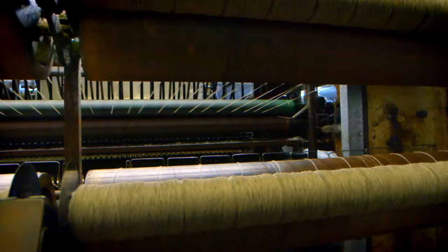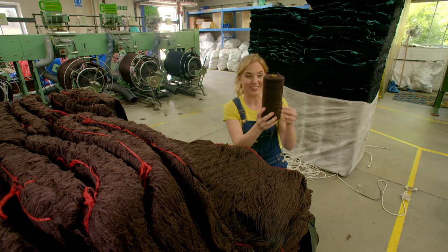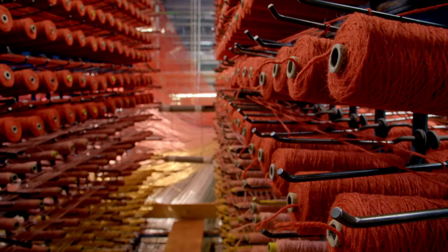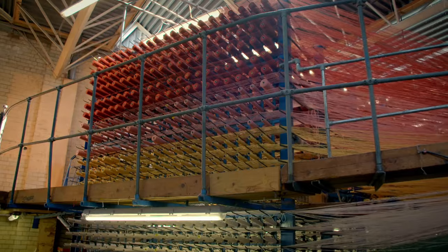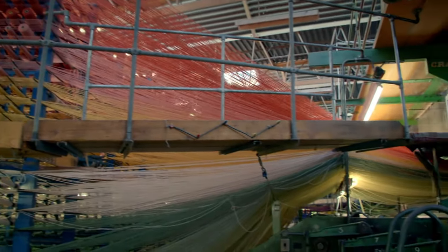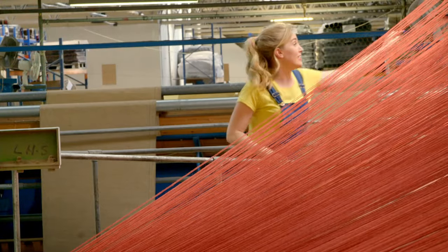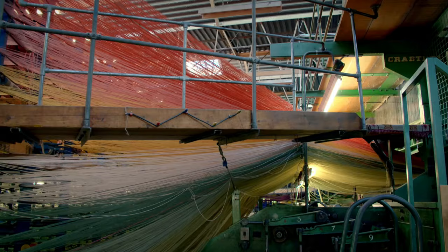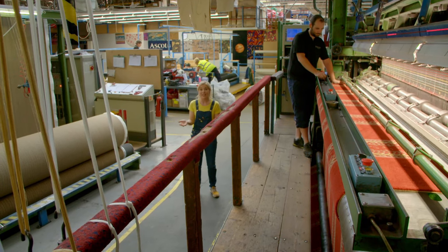Before it arrives at the factory, the wool has been spun into something called yarn. To be turned into carpet, it has to be wound onto reels called bobbins. To make a big patterned carpet, we need thousands of them. This machine is called a creel and there are around 13,000 bobbins loaded onto it. The yarn is pulled off all of these bobbins and gently guided through holes to stop it getting tangled — it looks like a beautiful rainbow spider's web. All of the coloured threads of yarn then feed into a huge machine called a loom, which turns yarn into carpet through a process called weaving.